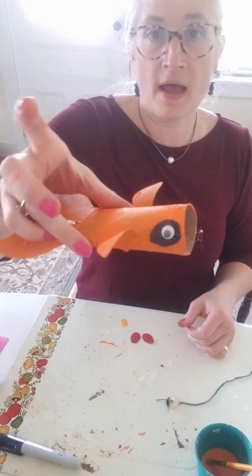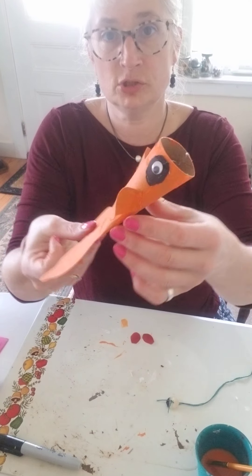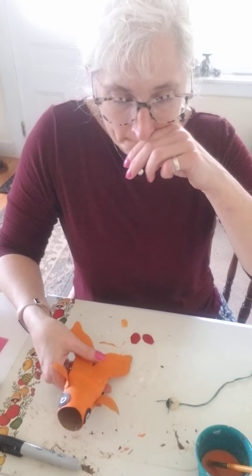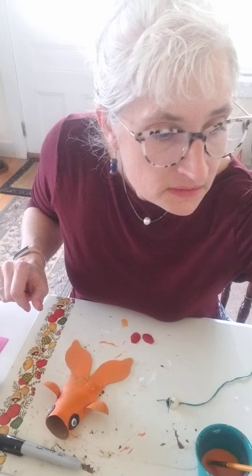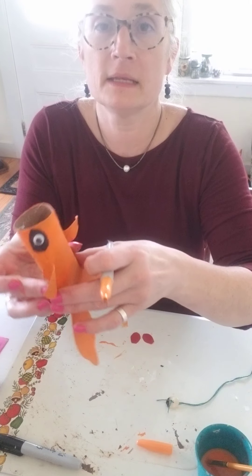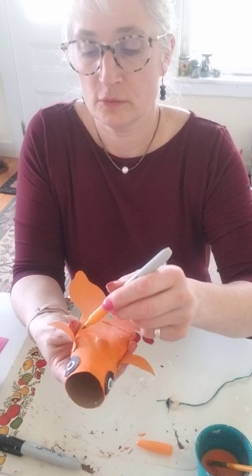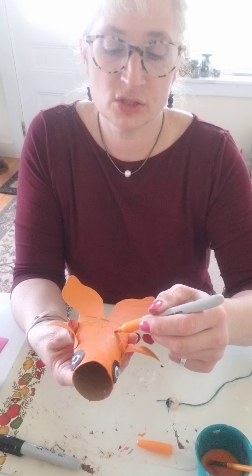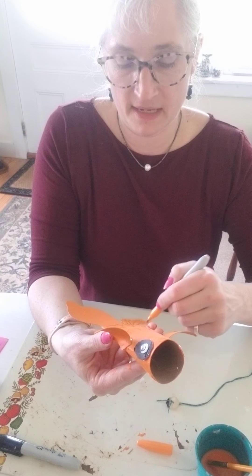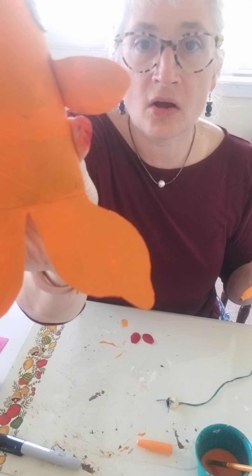Now I have my googly-eyed fish. Here's my fish with his giant mouth. I'm going to use a little marker now that it's dry and draw some fins — they're really light but it's just enough to give it a nice look. I'm going to draw some lines on there like that. I know you can't see them but they are there.